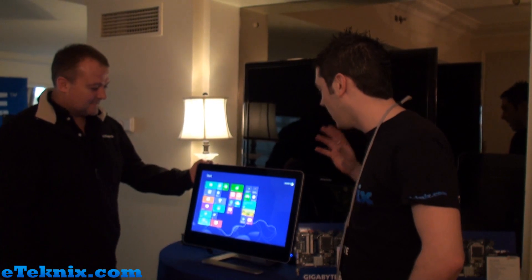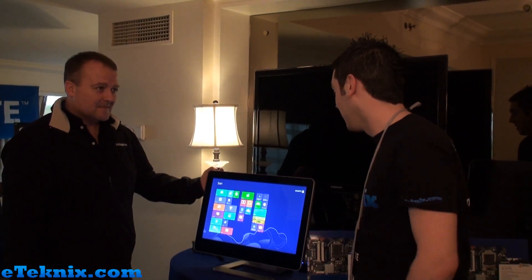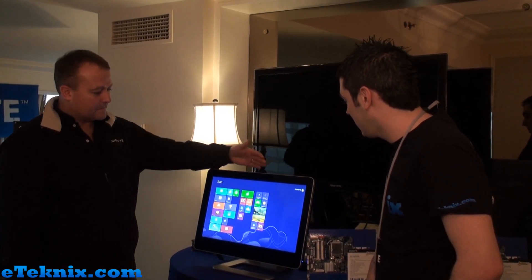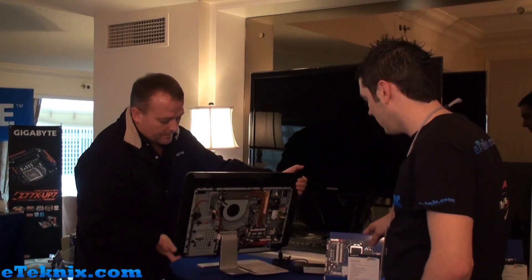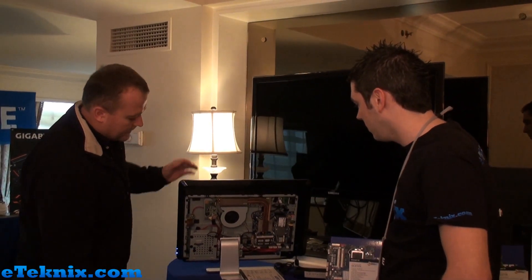Hello everyone, I'm Andy Ruffell from eTechnics.com and I'm here with Tim from Gigabyte. We're looking at some of the new stuff coming out on the market. This is an all-in-one PC, but what makes it special is that it is a DIY system — you can build this yourself by buying the individual components through your normal retail channels.